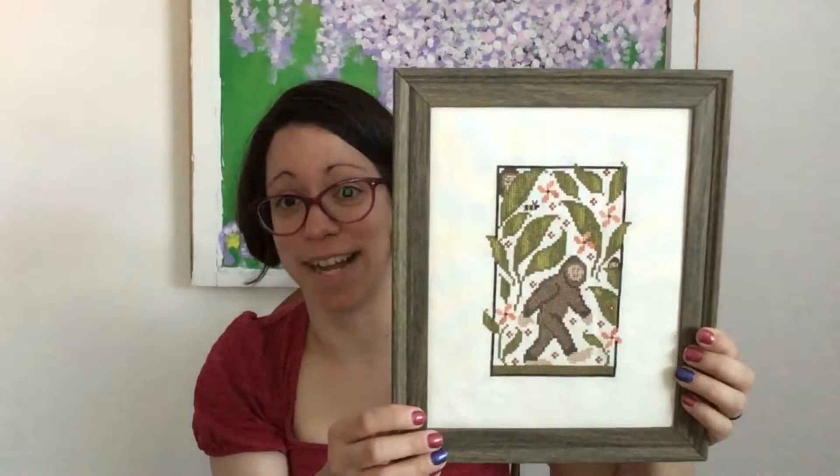My daughter likes it and she thinks he's going to love it, so I'm super excited for next Sunday when I can finally get this to him. I probably will not post a picture because I don't think he would appreciate being on the channel.